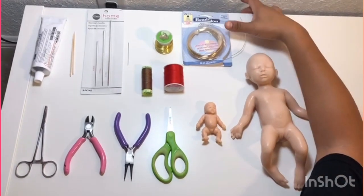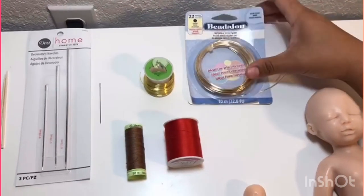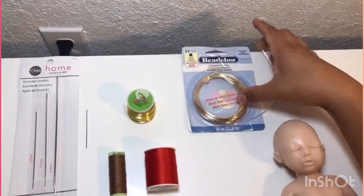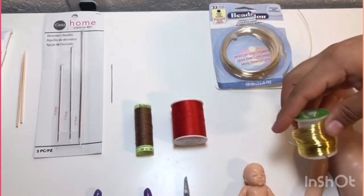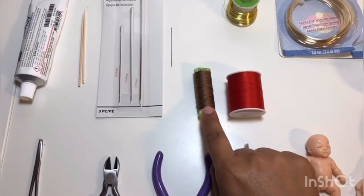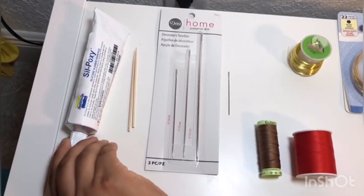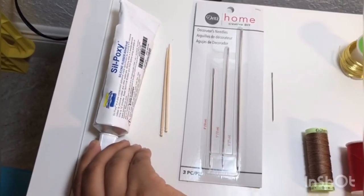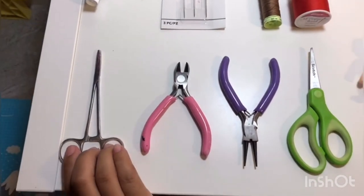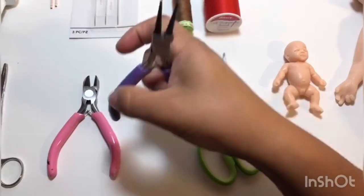You're gonna need some wire — I got a 22-gauge wire and a 24-gauge wire. I plan on using the bigger wire for the bigger 10-inch baby and the 24-gauge wire on this mini silicone baby, which is about three inches. You'll also need some thread and slightly heavier thread, a different assortment of long needles, some silicone glue to repair after you put the armatures, toothpicks to apply that, a little hemostat to hold the wires, a wire cutter, and fine-nose needle pliers.